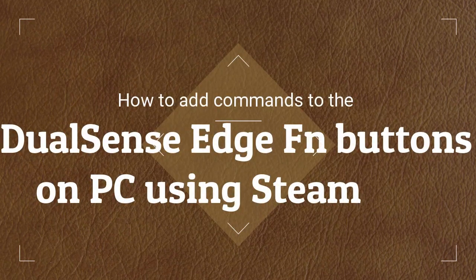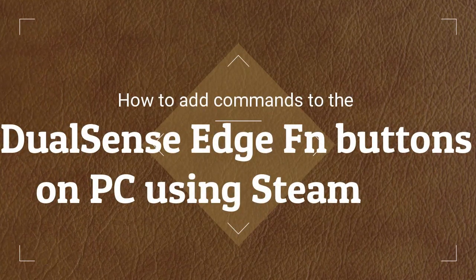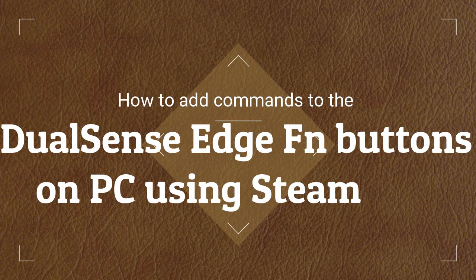Unlock this PS5 controller hack to make it a better PC gamepad. How to add commands to the DualSense Edge FN buttons on PC using Steam.